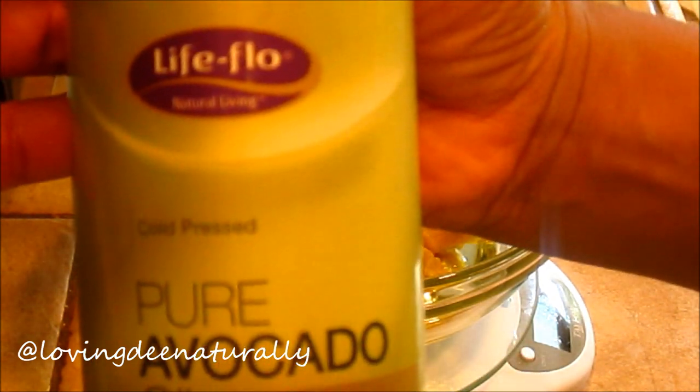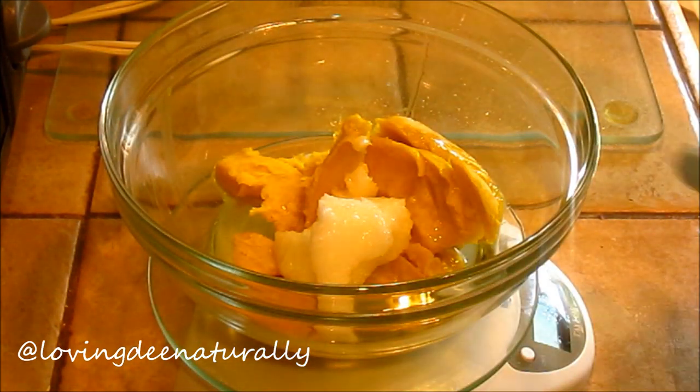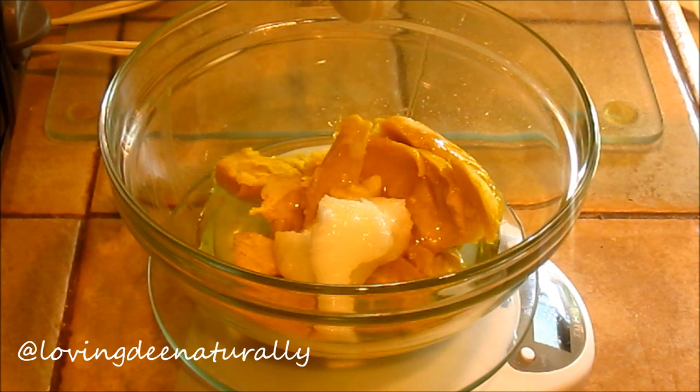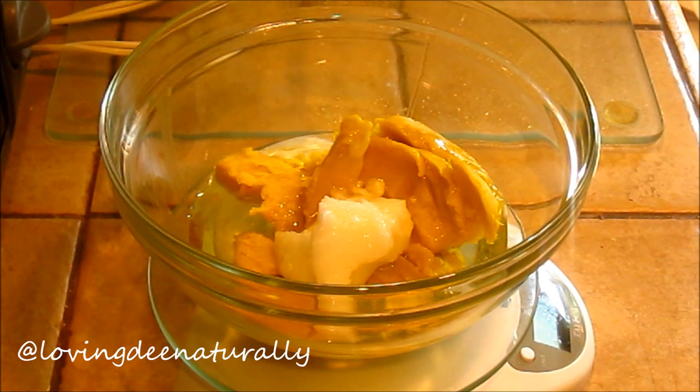Avocado oil is rich in vitamins A, B1, B2, D, and E, as well as amino acids, sterols, pantothenic acid, lecithin, and other essential fatty acids, and can readily penetrate into the hair strand. Avocado oil in particular can lubricate and create slip without a super greasy feel.